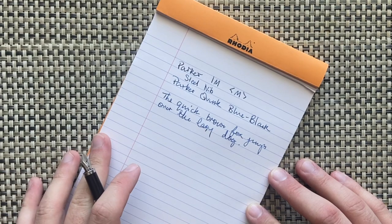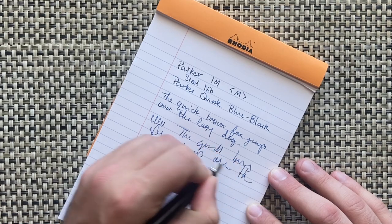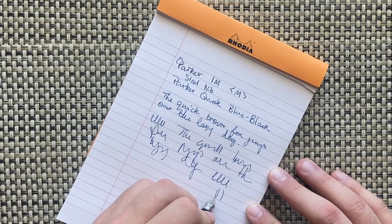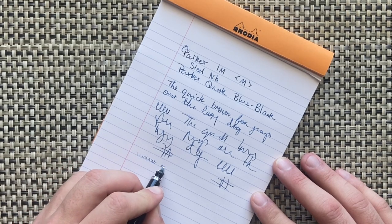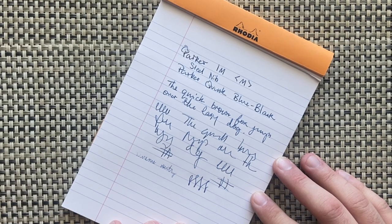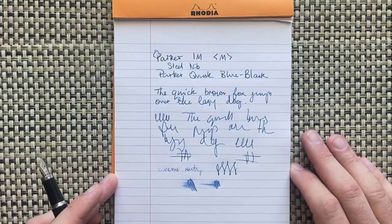It writes well enough — smooth enough, not the smoothest pen but smooth enough. It kept up with faster writing. I do find it has a tendency to hard-start occasionally or skip on particularly smooth papers, but generally it writes well enough. Reverse writing is okay, not particularly great, and flex writing — no, it's a very stiff nib. In terms of wetness, it's not super wet but I wouldn't call it dry either.